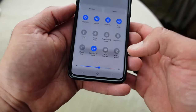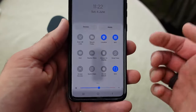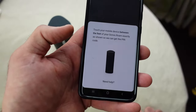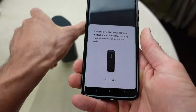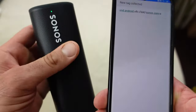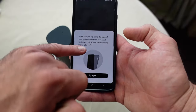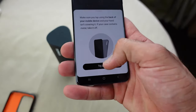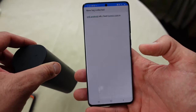You can turn the NFC off after setup. Finding NFC on my phone — that just means near field connection, so you just tap and it will come on. The app says: touch your mobile device between the feet of the Sonos Roam exactly as shown so we can get the pin code. Just like that — I can hear that coming on. Now it's saying make sure you tap using the back of your mobile phone, and if you've got a case take it off. Taking the case off and clicking try again — just tap it on the back. It's got a new tag collected.